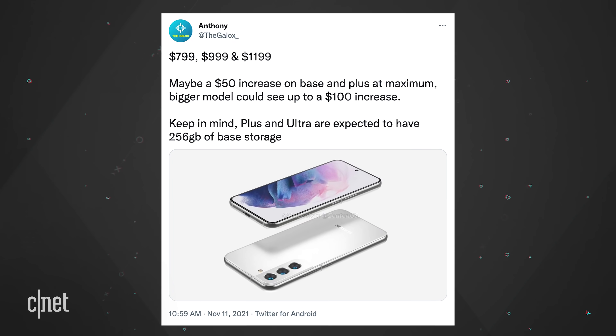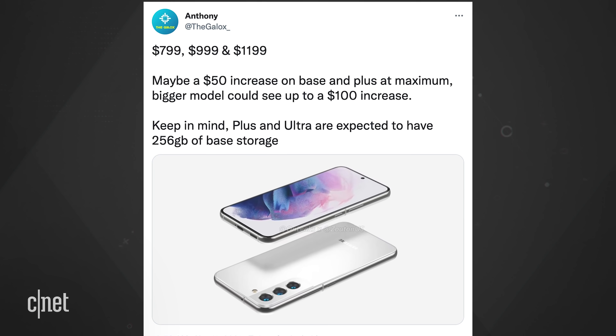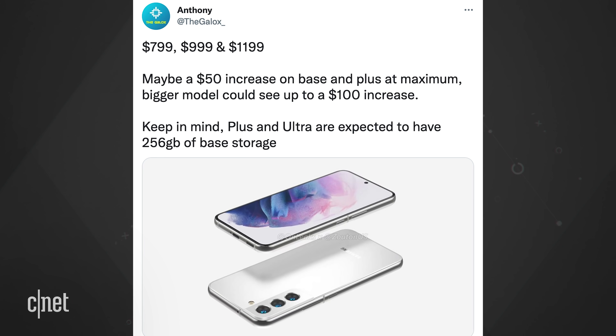Let's talk about pricing. Over on Twitter, Galaxy Club said this about the S22 line: $799, $999, $1199 — maybe a $50 increase on base and plus at maximum, with the bigger model seeing up to a $100 increase. Keep in mind, the plus and ultra are expected to have 256 gigabytes of base storage. So either the phones will cost the same as the S21 series, or it'll be $50 more expensive with the S22 Ultra starting at $1,299.